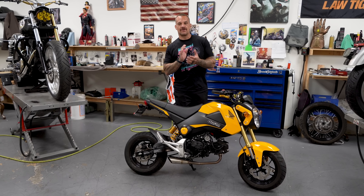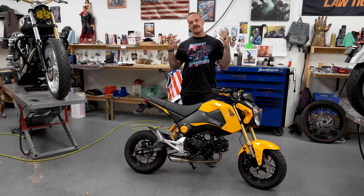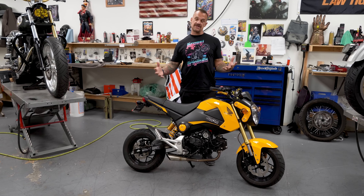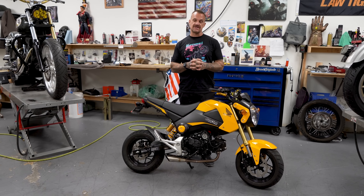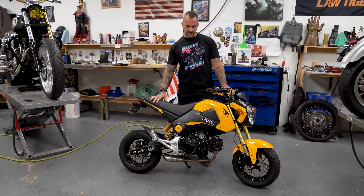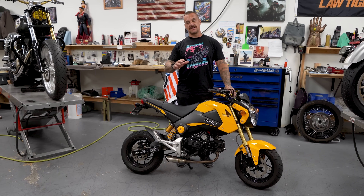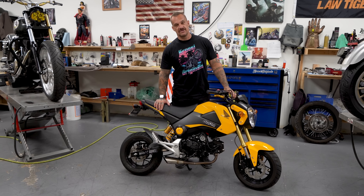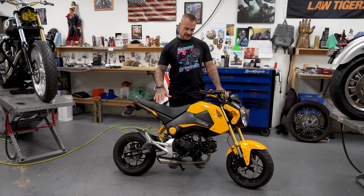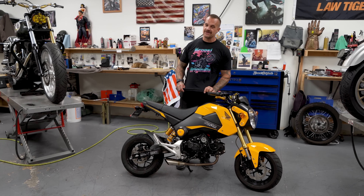I want to talk to you about our Patreon really quick. Patreon is a way to help us create more content that is very expensive for us to create, and we are a small business. As a thank-you, we're going to be giving away this 2015 Grom — it has 500 miles on it, Ohlins, and a bunch of other fancy stuff. We're going to build it and give it away to one of our lucky patrons. For every five dollars you pledge, you're entered for a chance to win the bike.